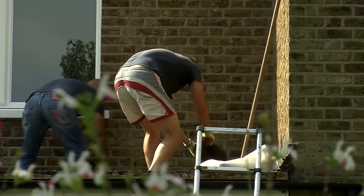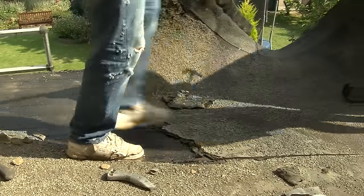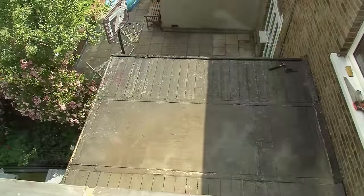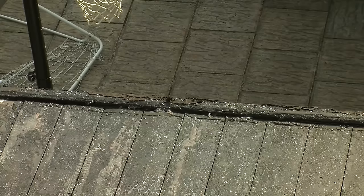First off, you strip the roof off back to the decking. You strip the old stuff off and check for rotten timber. If it is rotten, obviously you've got to take it up and replace it with OSB decking.